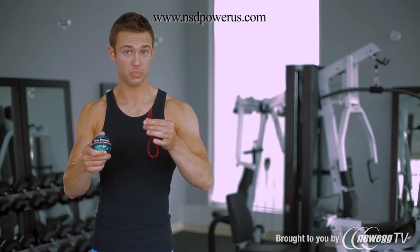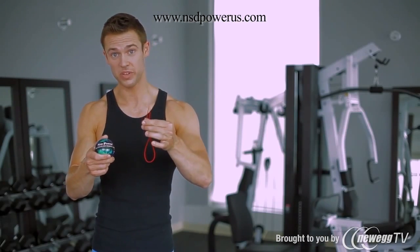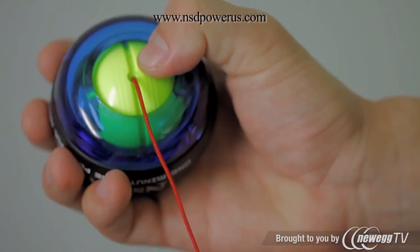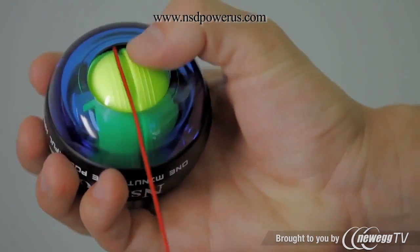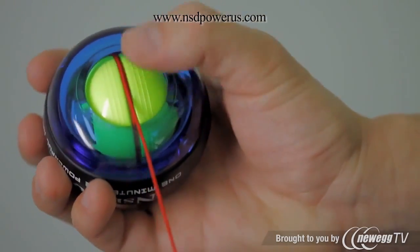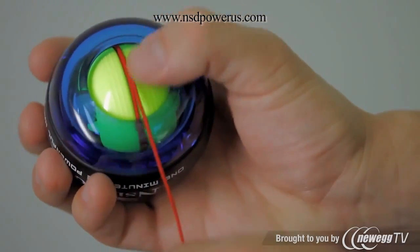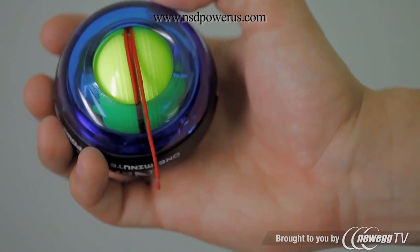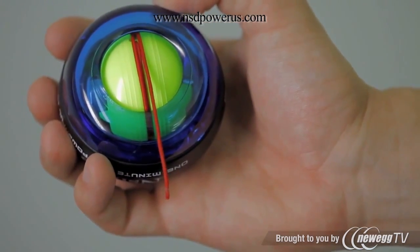Take one of the red strings with the plastic aglet at the end that comes with your spinner. Insert the end into the small hole in the center of the yellow rotor. Pull and roll the string around the rotor, similar to how you would wind up a yo-yo. To prevent the string from falling out, hold the string with your thumb and roll the ball forward until a small section of the string is left for you to pull.